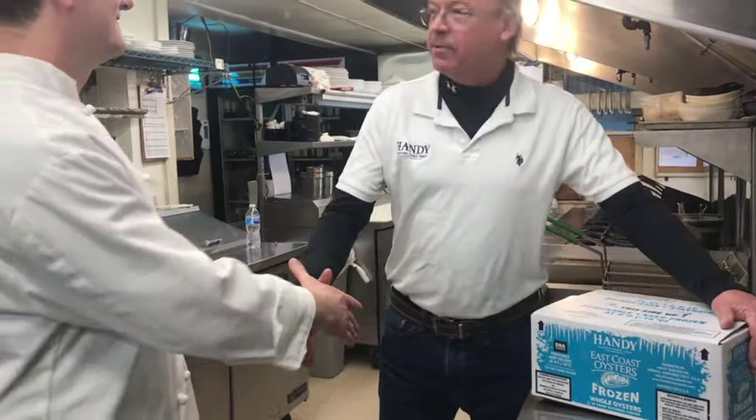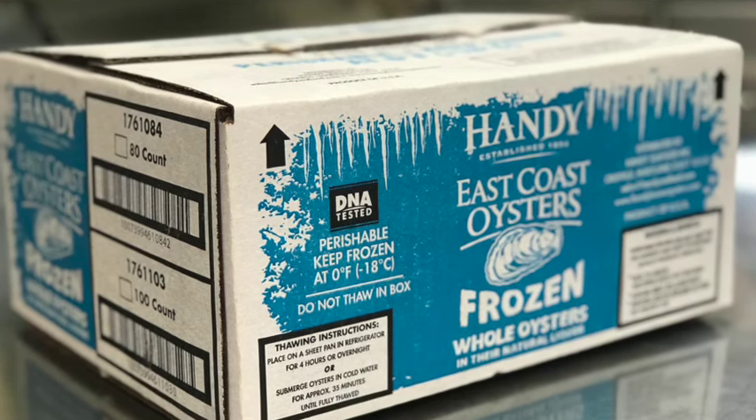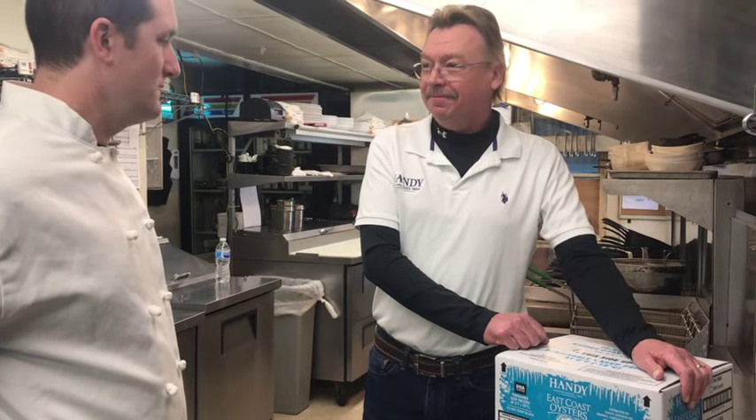Morning, Chef. How you doing? Good. My name is Chris Sillings from Handy Seafood. I've got a product here I'd like to show you. It's whole frozen East Coast oysters we're currently producing. It's a great product I'd like to show to you. Looking forward to it.